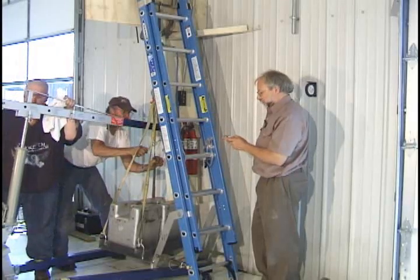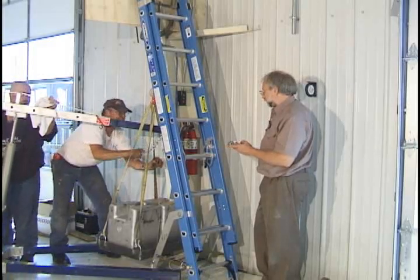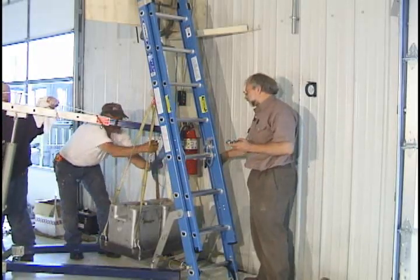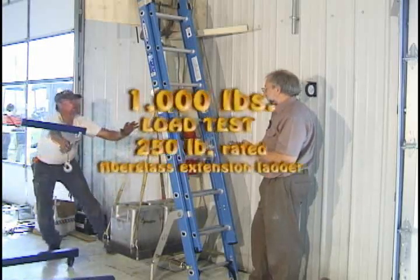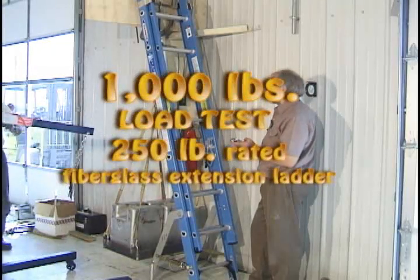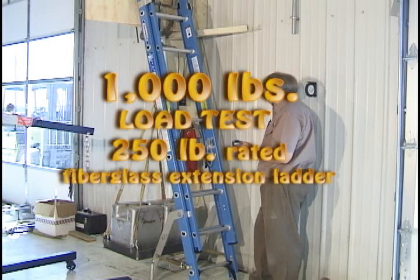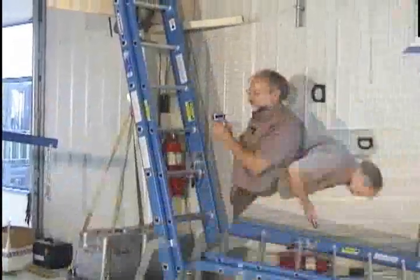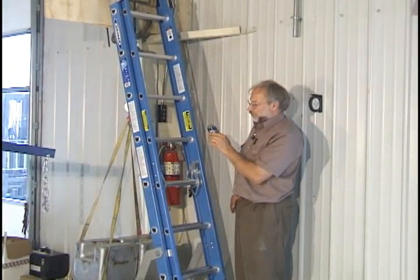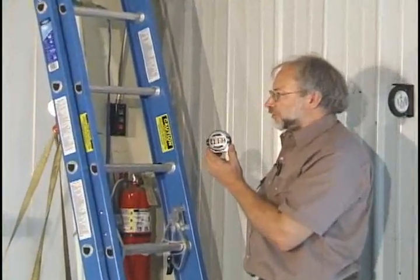Load is applied. Got the engine hoist out of the way and we're rolling away. We're just over a minute into the test. We're going to run to the two-minute mark, but the ladder is still doing fine.